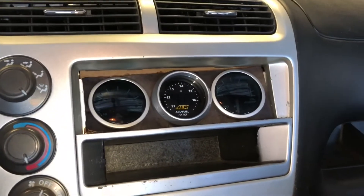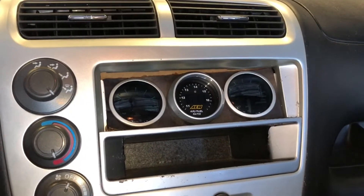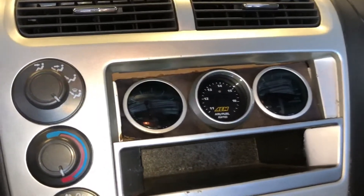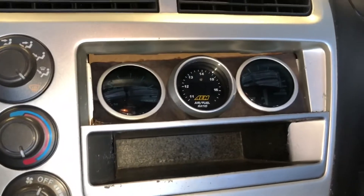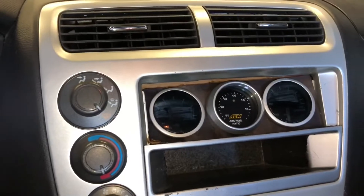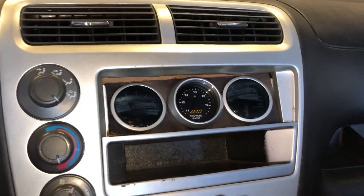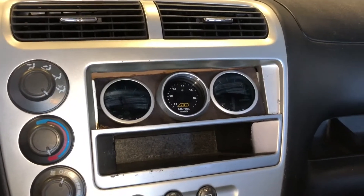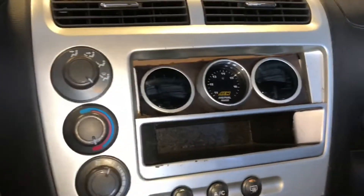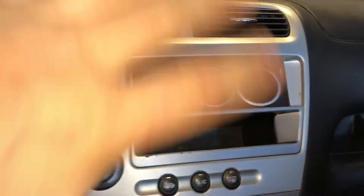I made this gauge bezel out of cardboard — the main reason was to use it as a template because I was going to make one out of ABS plastic. I went ahead and put that in here to test fit it, and as you can see, it being cardboard is junk. So instead of making one out of ABS plastic, I went ahead and ordered what I believe is called a Cubby Pod from eBay for $25 — it's an aluminum premium triple gauge pod holder that bolts to the factory stereo mounting points. Just don't mind the cardboard right now — I originally made it as a template.